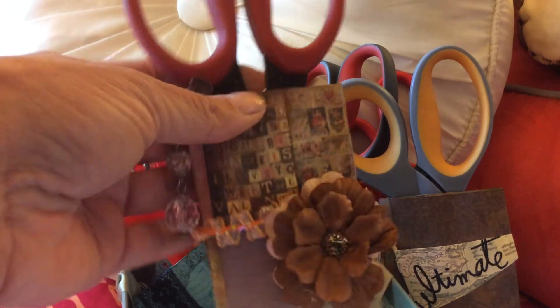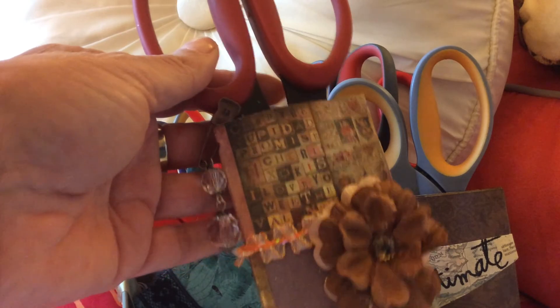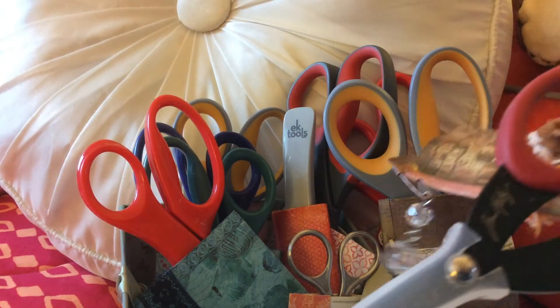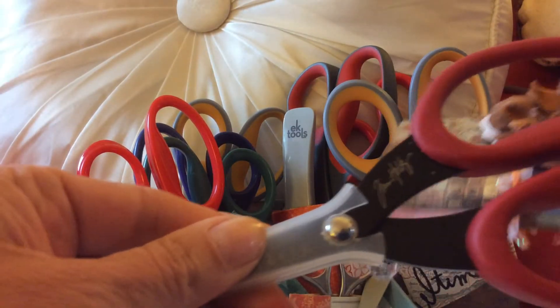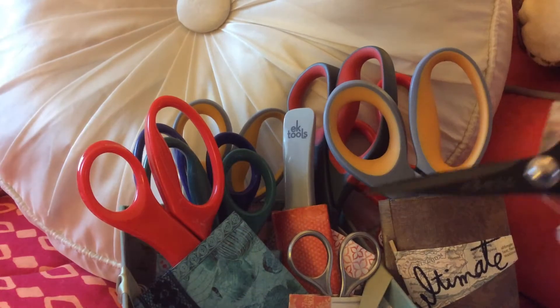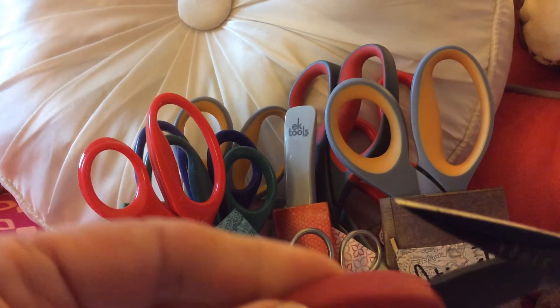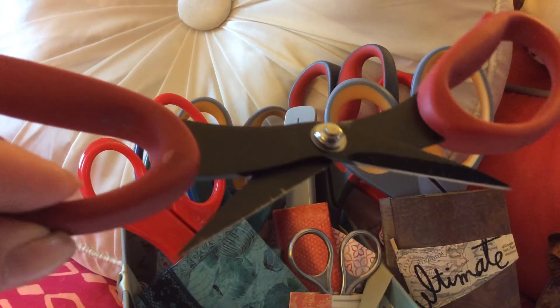These are decorated with Tim Holtz paper and Tim Holtz Tiny Attacher. This is a Tim Holtz pair of Ranger scissors — there's Tim's name right there. These are the ones that are serrated and also nonstick, so they work really well for lots of things.